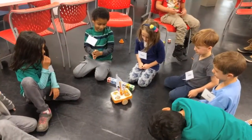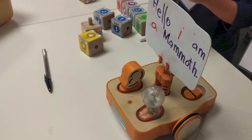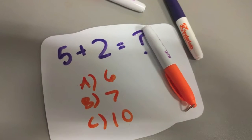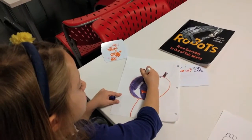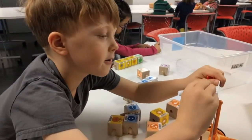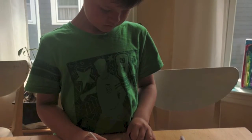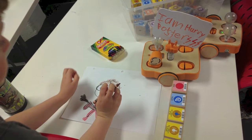The new Kibo expression module is a wonderful add-on to support a variety of literacy, math, social studies, and creative art activities. Children can use the whiteboard to write their names, draw pictures, write out silly words and phrases, or bring their favorite story books to life.